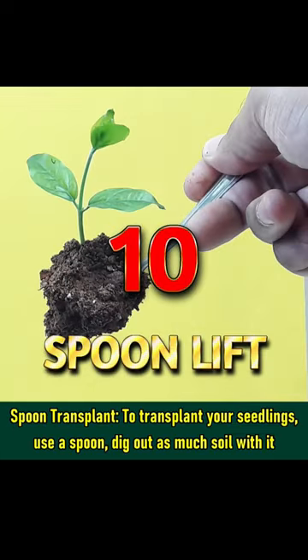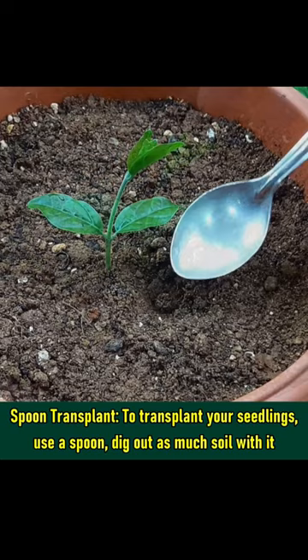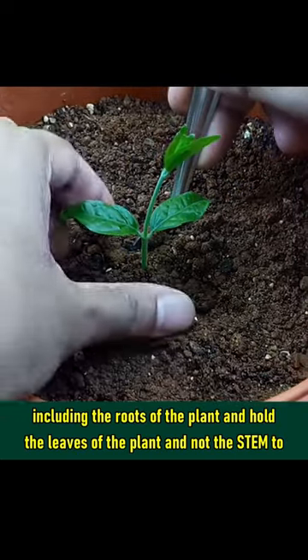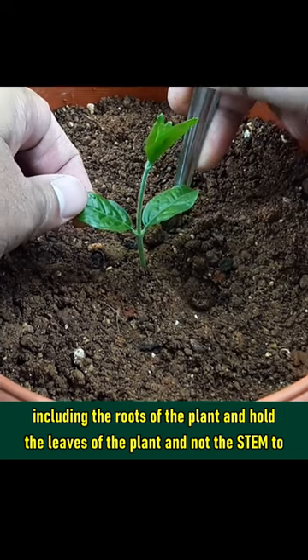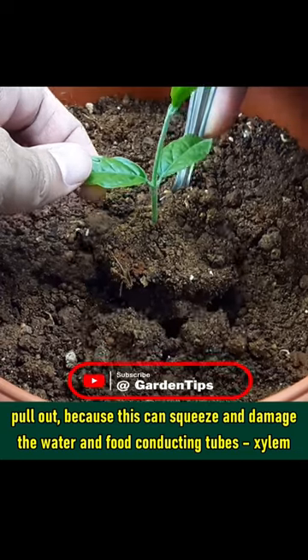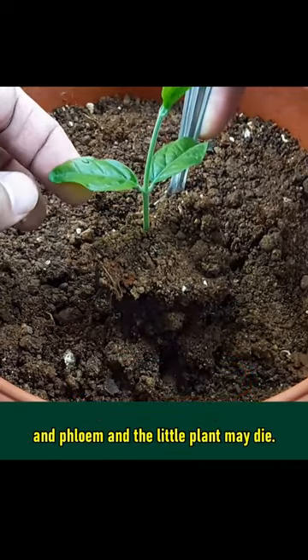Spoon Transplant: To transplant your seedlings, use a spoon. Dig out as much soil as possible along with the roots of the plant, and hold the leaves — not the stem — to pull it out. Squeezing the stem can damage the water and food conducting tubes, that is the xylem and phloem, and the little plant may die.